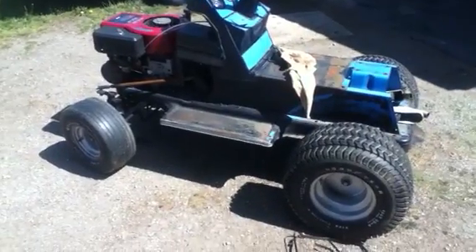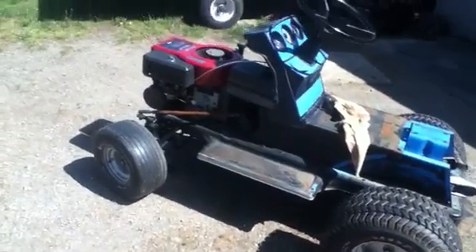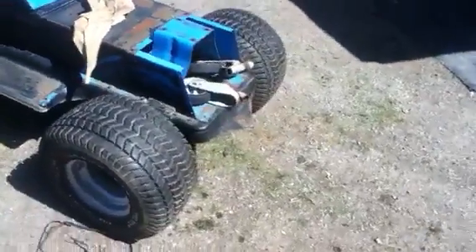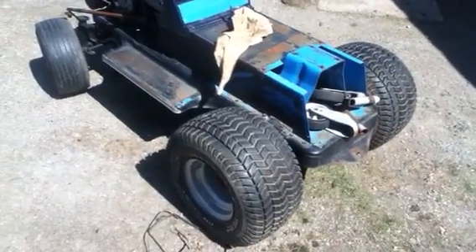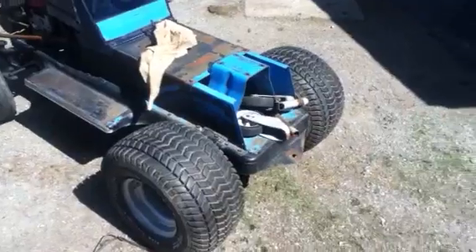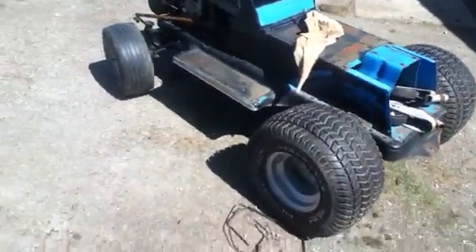I wanted to make it into a pulling tractor — it's a little small, but it's got a big aluminum transmission in it, so it's pretty tough for a little rinky-dinky mower. We'll see. Johnvidium13 signing off, guys — take care.